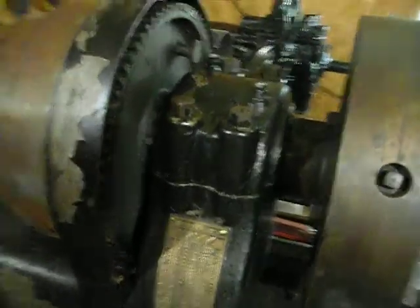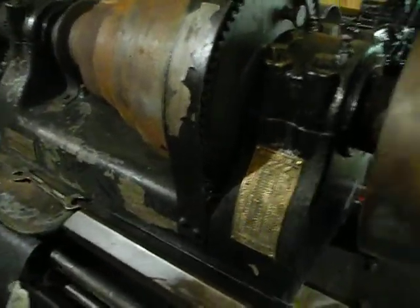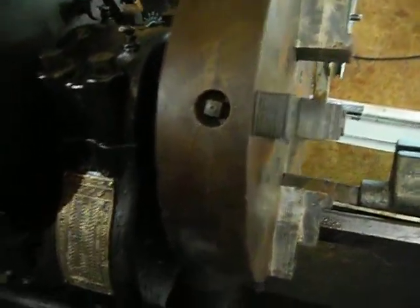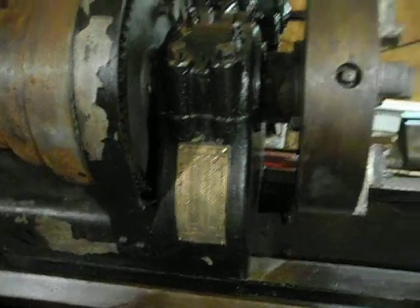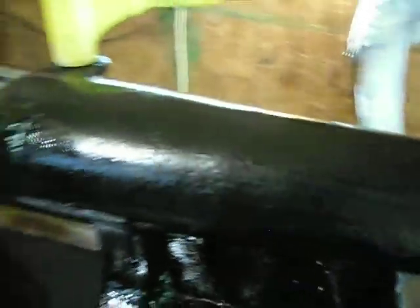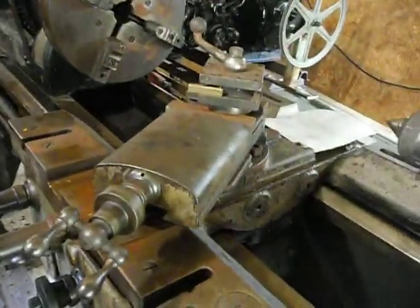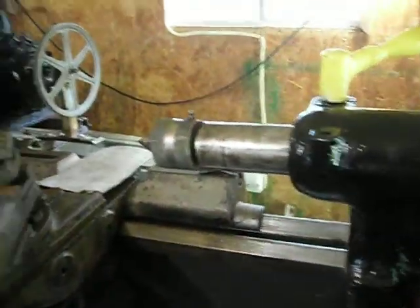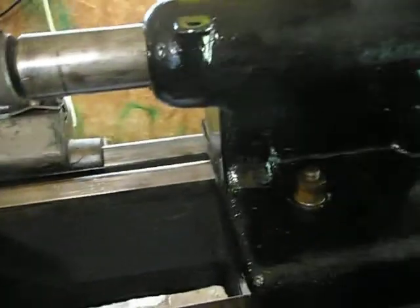I'm gonna start videoing some of the stuff I do down here. I think it's pretty interesting because I can't find anywhere on the internet — there are a lot of videos on running old equipment, particularly this style. This is an RK LeBlond lathe, an 18-inch lathe, probably around the 1900s. I've been working on getting it going, and once I get it going there are a bunch of projects I want to get into videoing and posting on YouTube.